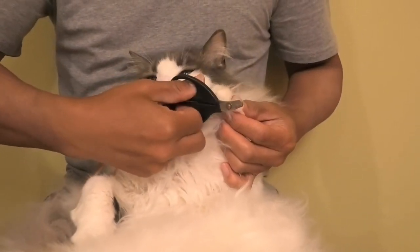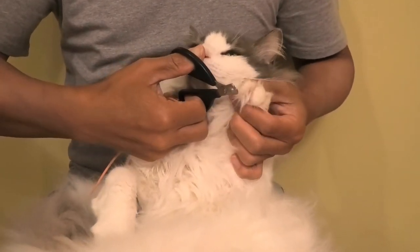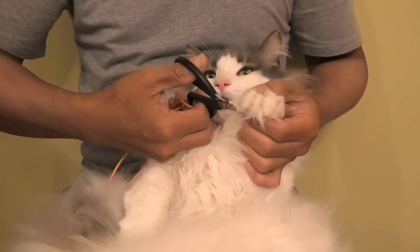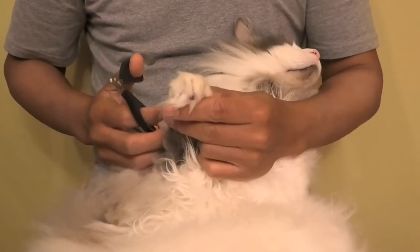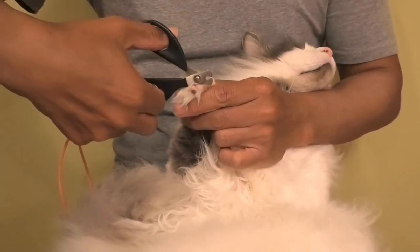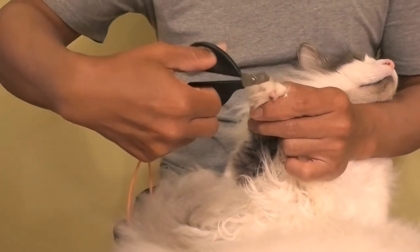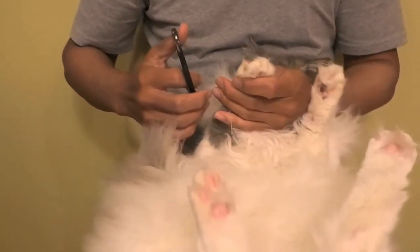Hops is a tricky one because he's got white hair. But I've done this for a while so I know what to do. Never cut too close to the cuticles. It's mainly the front paws that are an issue, where they love to scratch your furniture. Hops, come on, settle down.